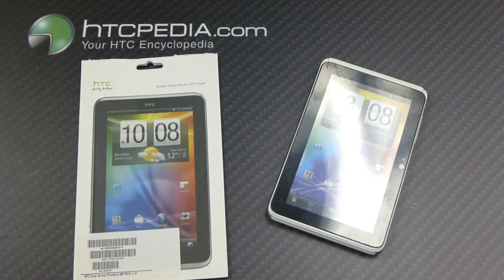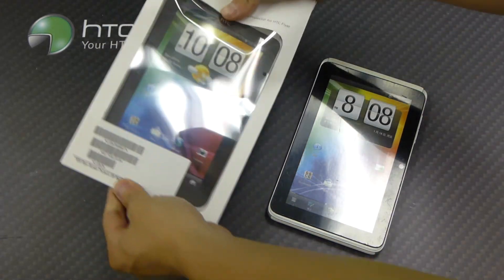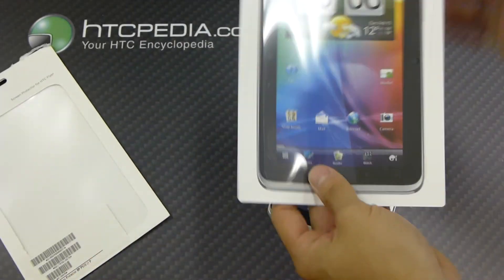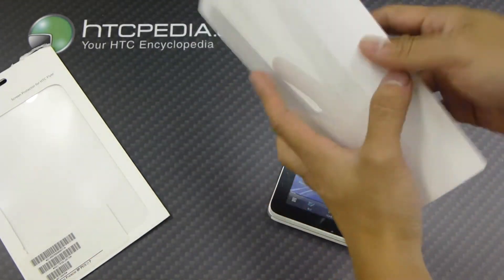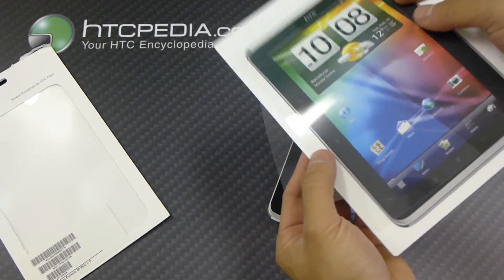Hi, this is Tim from HTCpedia with this HTC screen protector for the HTC Flyer. Let's take it out of its packaging and see what it comes with. It comes with two screen protectors — there's one on the back and one on the front.